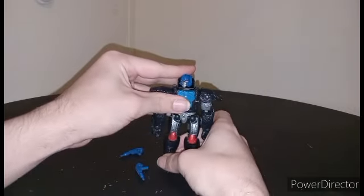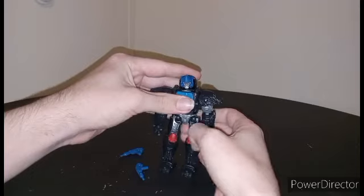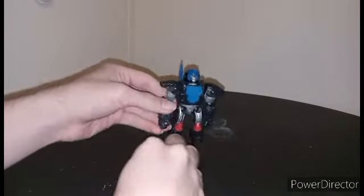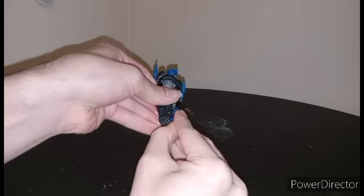That's Primal in his robot mode — just damn. He also has the blasters. You can store them on his back, or you can store them on the shoulder, or you can even store them in his hands, because they do fit in his hands apparently.